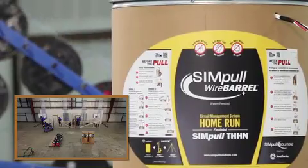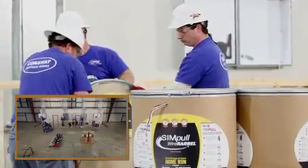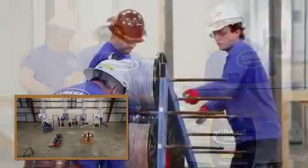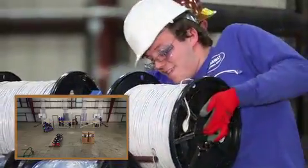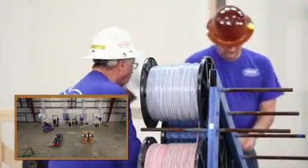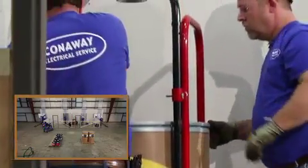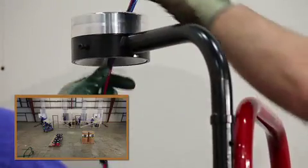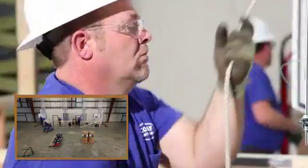By using the simple wire barrel system, the installers are not repeatedly bending over and straining to lift heavy reels onto the cart. No need to remove and dispose of reel packaging. No need to worry about reel orientation. No need to grab and align individual conductors to make up the head. Simply remove the lid of the wire barrel, feed the conductors through the wire guide ring, make up your pulling head, and begin your pull.